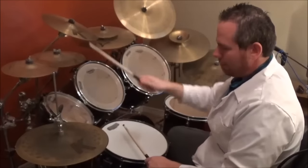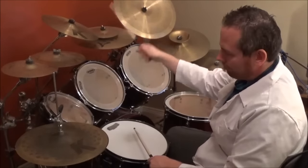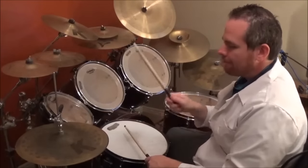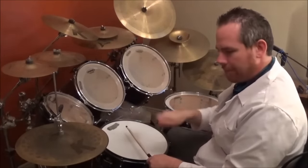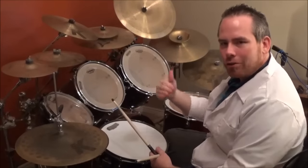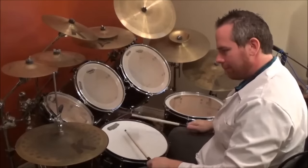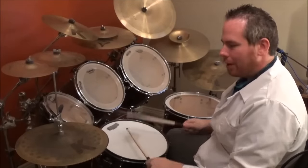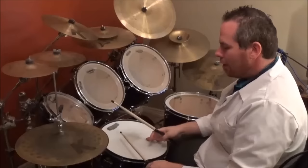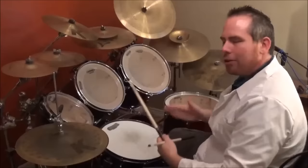Now after those two hi-hats, you're gonna do flams on the snare. You do two flams with the snare.